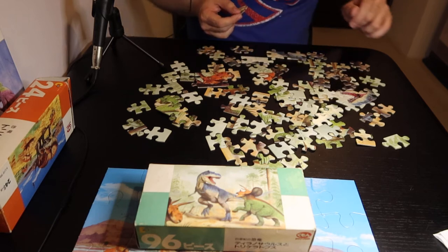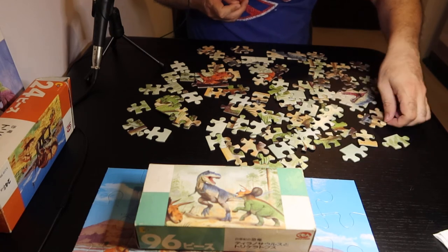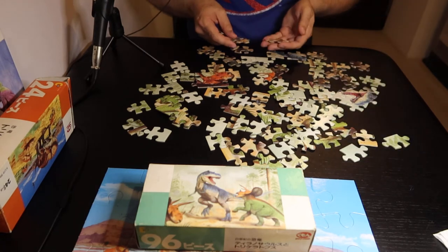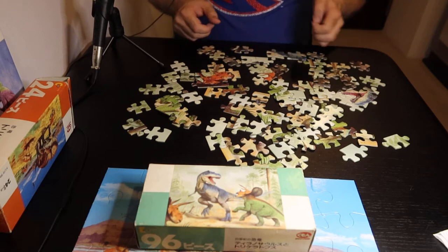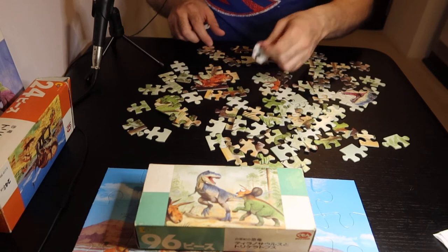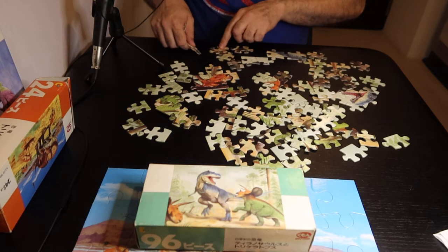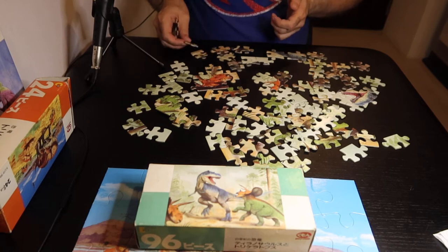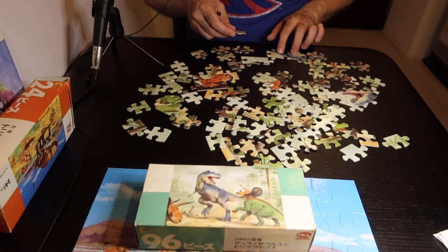Like there was one by — I think it was Ravensburger — that was completely blank, but they made the shapes so it was actually one of the easier puzzles that I've done. Because usually when I'm doing a puzzle I put a lot together by the shape.